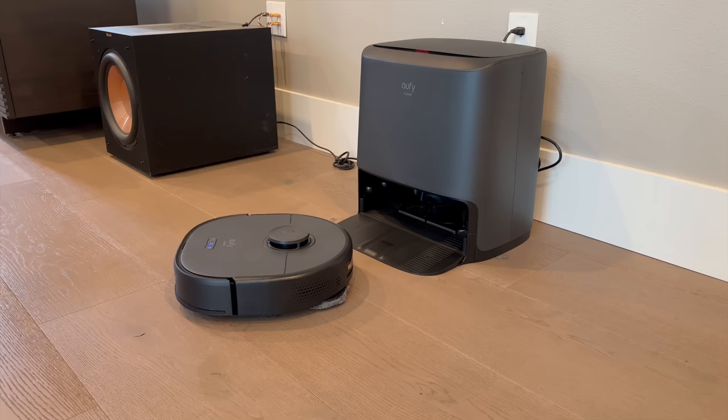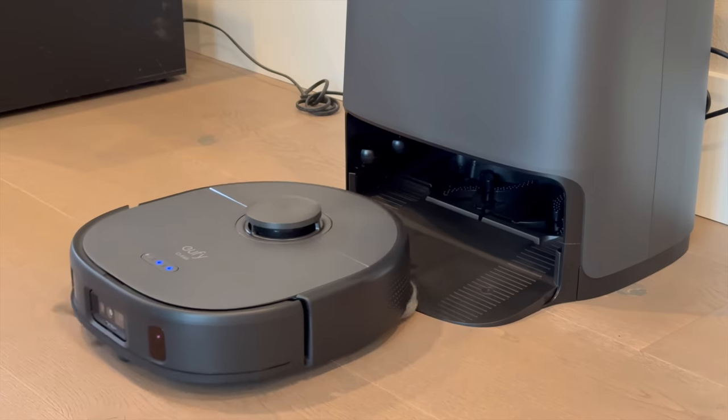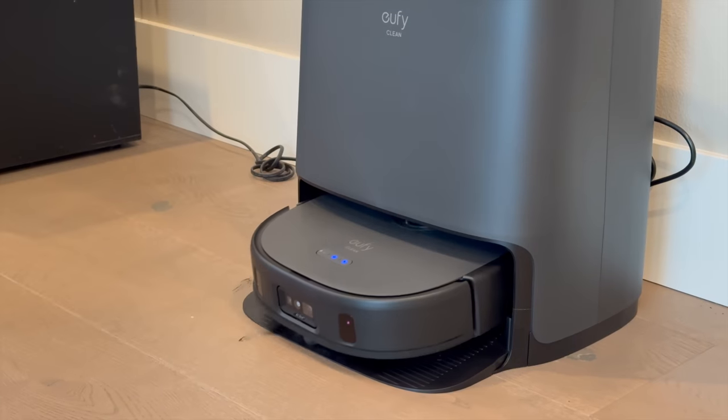The third key feature is the self-cleaning base station. Think of this as the X9 Pro's home, where it returns to wash and dry its mops, recharges the battery, and ultimately gets ready to tackle the next round of cleaning.